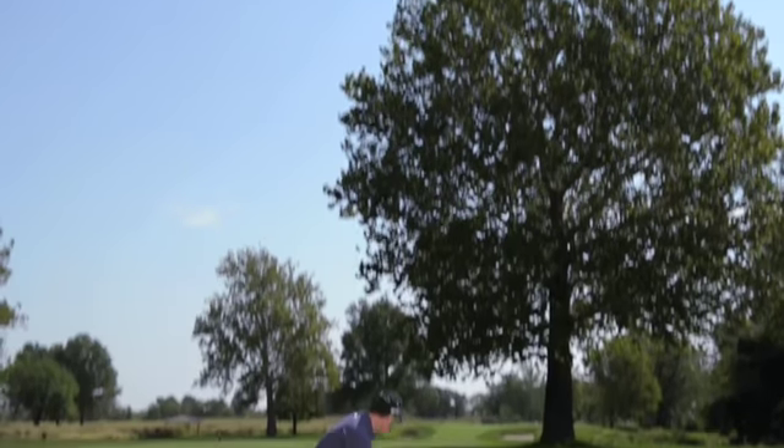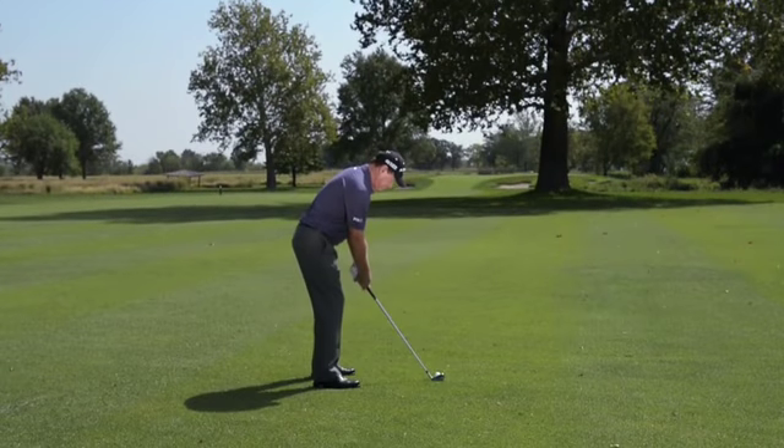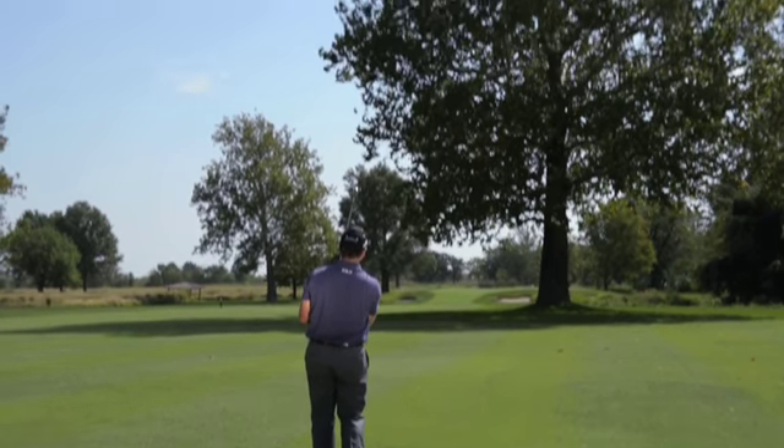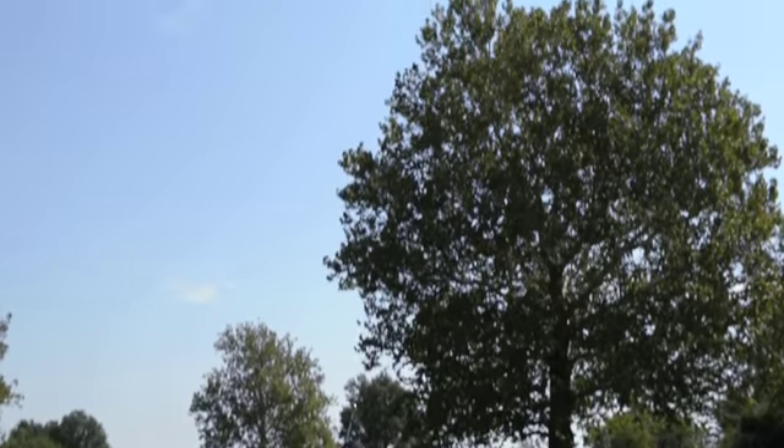When you're facing a recovery shot with a tree in the way, you have an option to go either high or low. If you have to go over the limb of the tree, you have to try to play a high shot. The technique for that is swing hard, because you need to get that ball lofted. The ball needs to get on the club face and in the air.